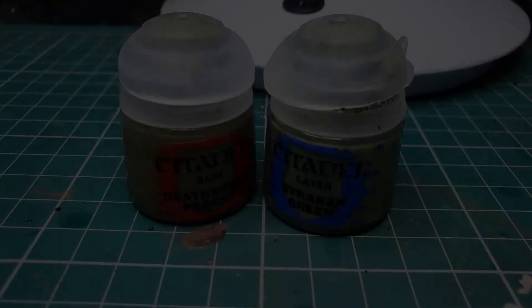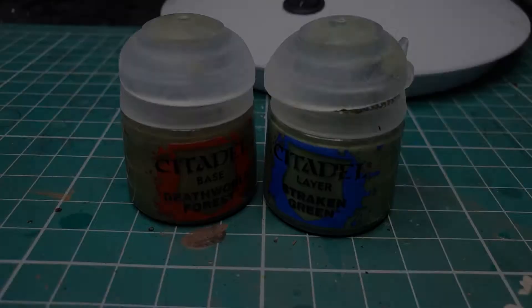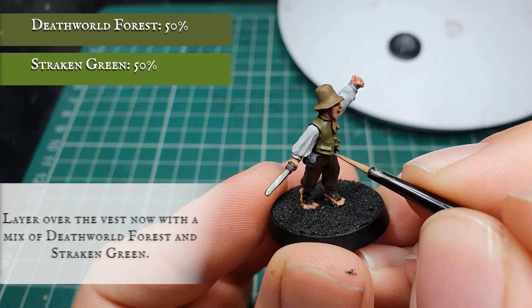Once the wash is dry we can use a mix of Death World Forest and Straken Green and layer over, leaving the Athonian Camoshade showing in the deepest recesses and towards areas like the neck, the curves of the arms and all the folds in the material.